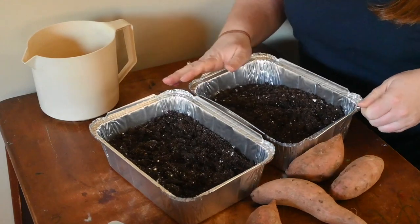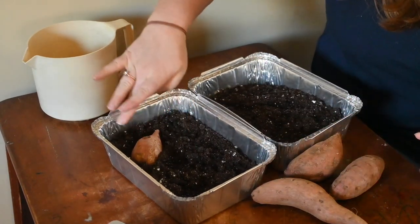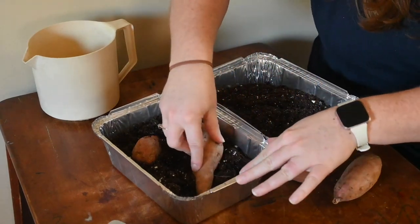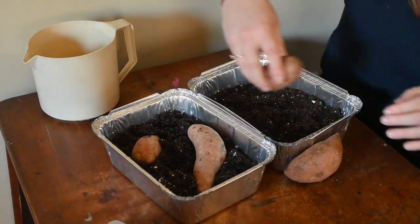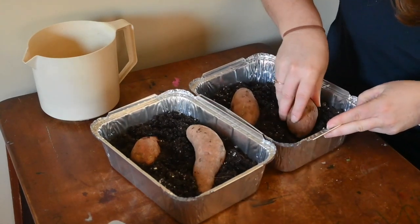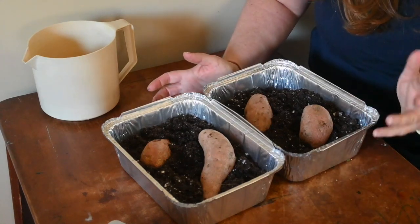Once I have it all watered in — I'll probably have to water it again later — I'm going to take my sweet potatoes and just bury them in the soil a little bit, making sure that the ends are covered with a little bit of soil. I just push them down in there. Then I'm going to place these on my seed starting racks with the grow lights on and let them sit.